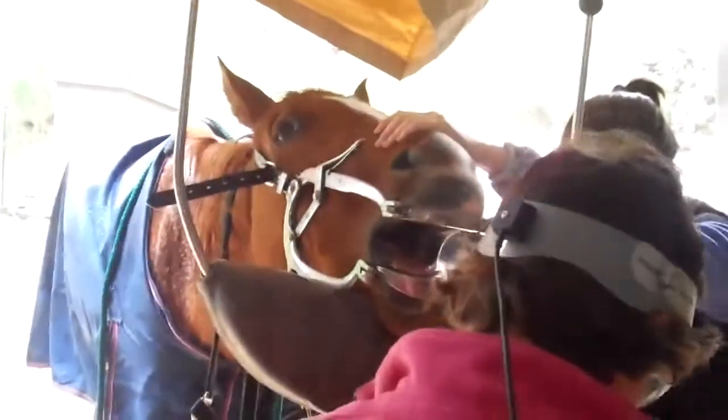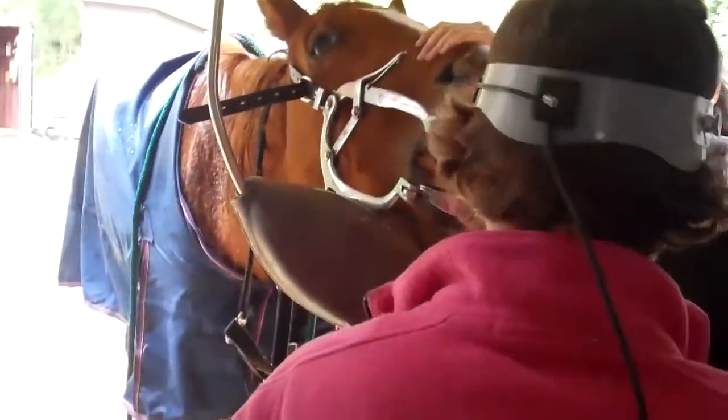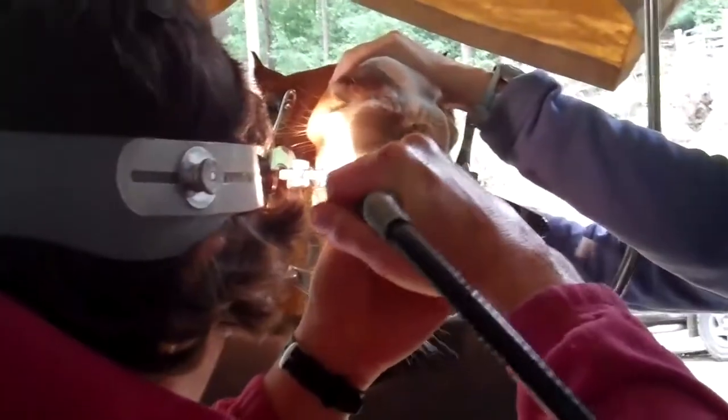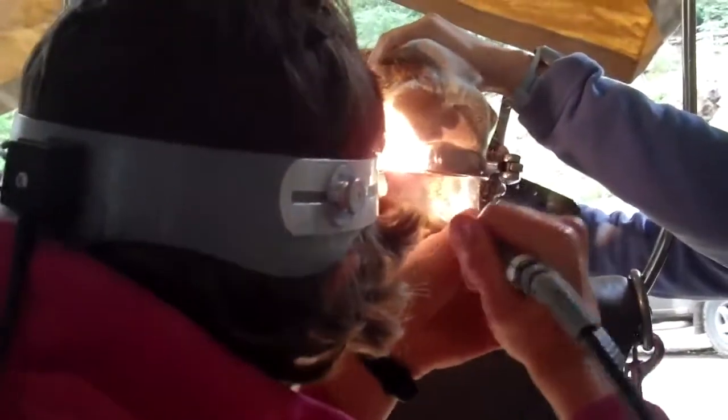Now safety glasses go on. This is our next test of sedation level. Zero. Good — doesn't seem to mind at all.